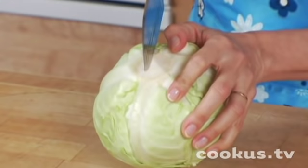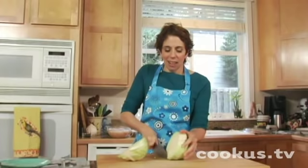So you want to cut through north to south, this core being the south pole of your cabbage head, and create a nice flat surface.